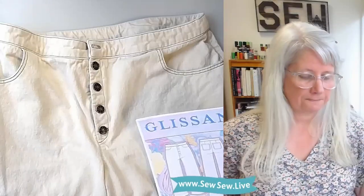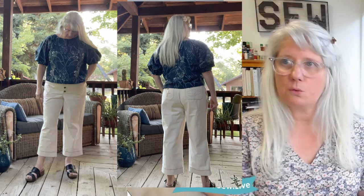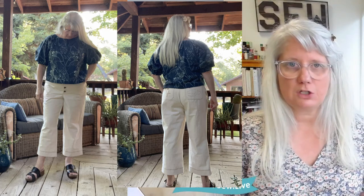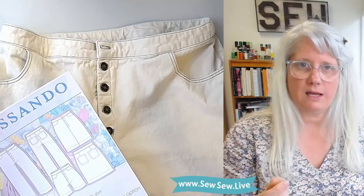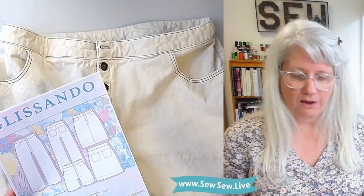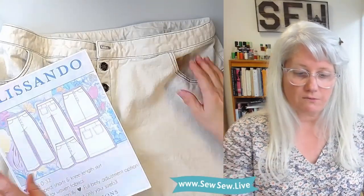It would probably be considered the easiest button fly of all of them because you don't have to do that little hidden placket facing, but those aren't that hard. This pair here, I did a natural twill that I got from Hearts Fabric. I did a contrast topstitching to challenge myself because every little thing is going to show up with a high contrast difference. What I did was hold two threads double through one needle instead of using a topstitching thread because I didn't have the color I wanted.